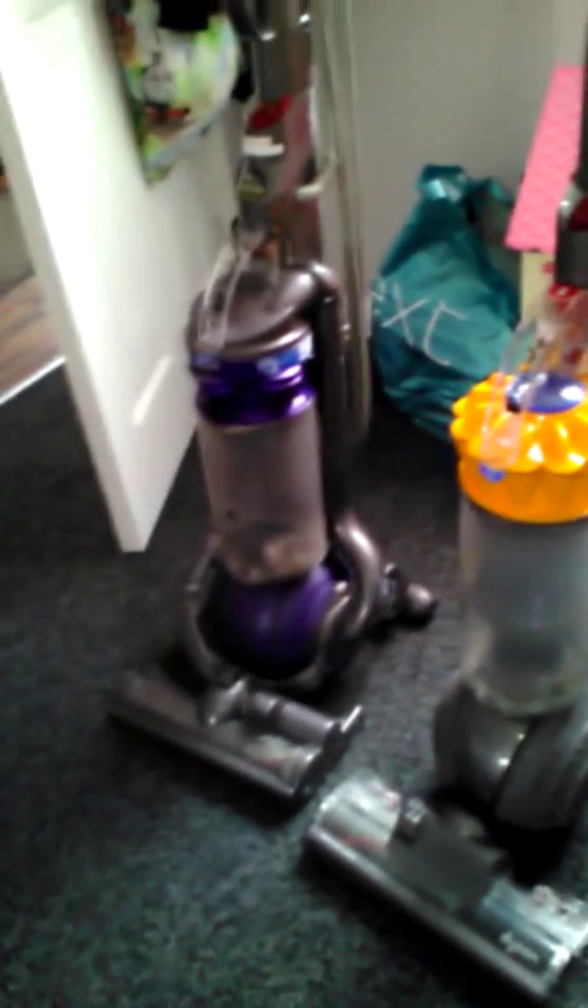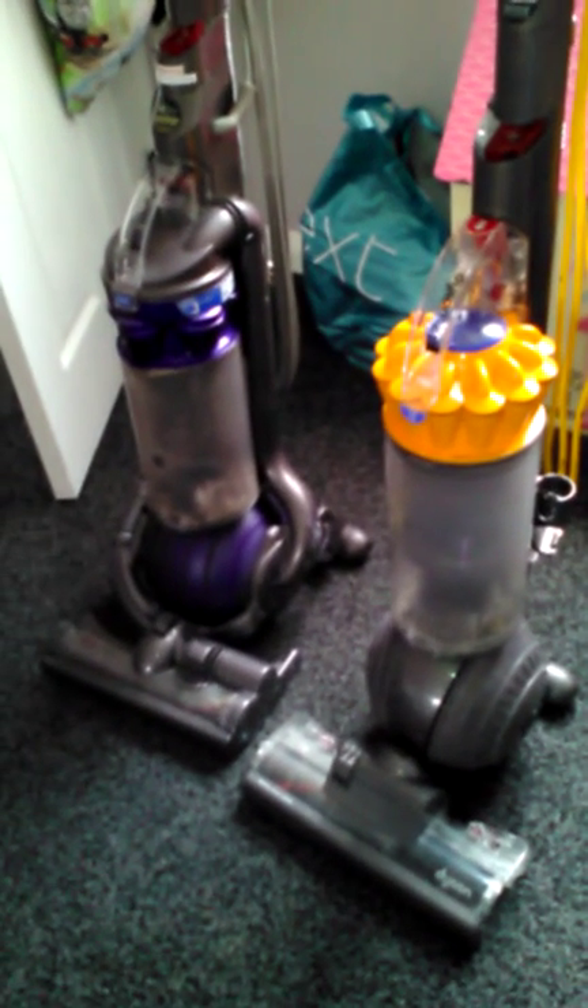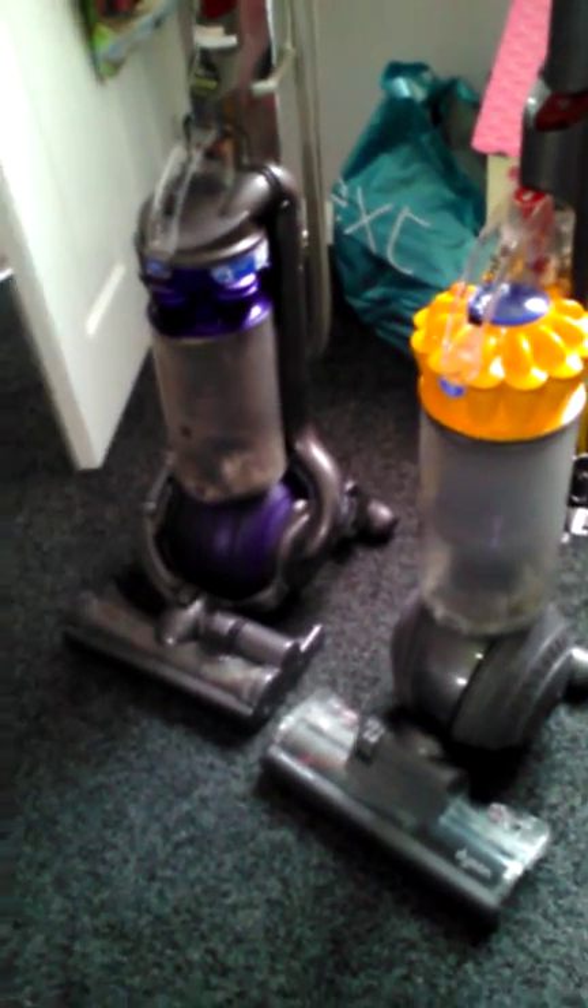Hi guys, this is a comparison video of the Dyson DC40 and the DC25 Animal. They're both upright vacuum cleaners but they both work the same. I can say that one is a lot better than the other.